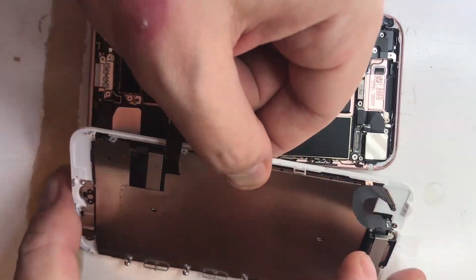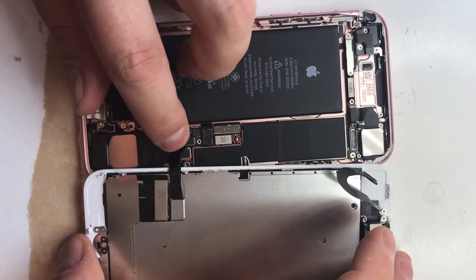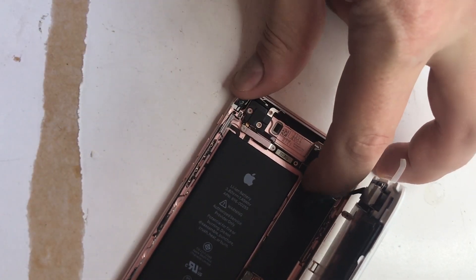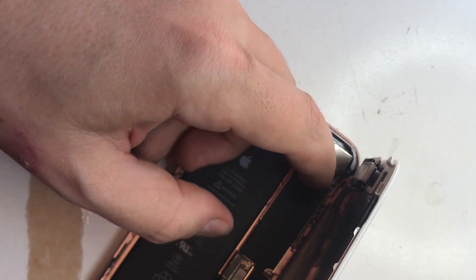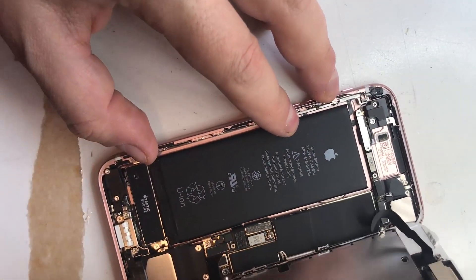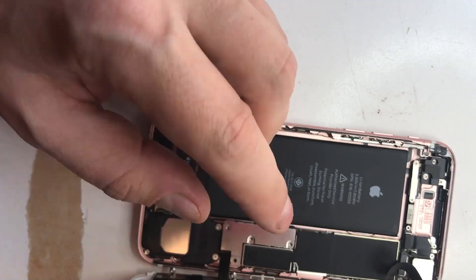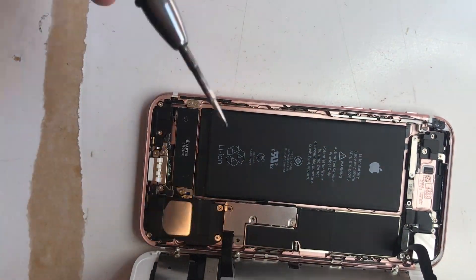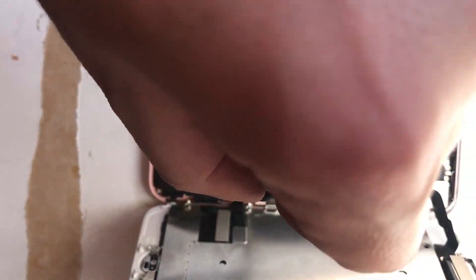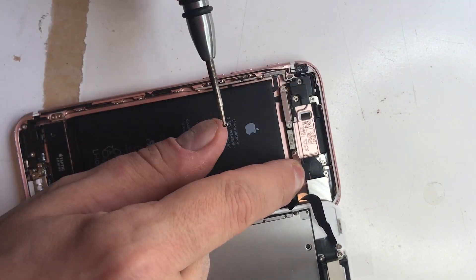And now finally we just need to reconnect the screen back to the main phone assembly. Connect the top — simply click in. And obviously we secure the plates back down with the relevant screws, and the four screws for the bottom plate. We secure the top plate — there are only two screws at the top, the left and the right one.